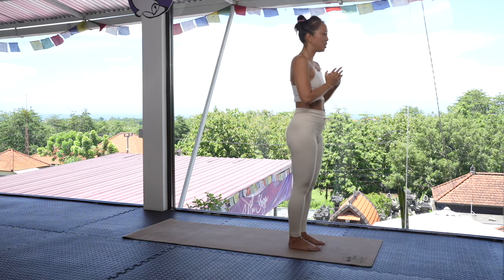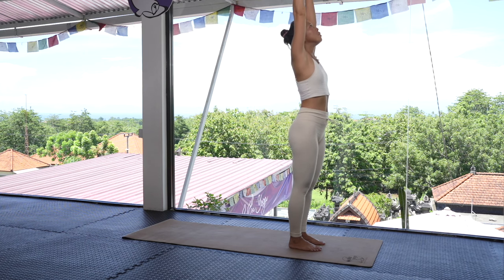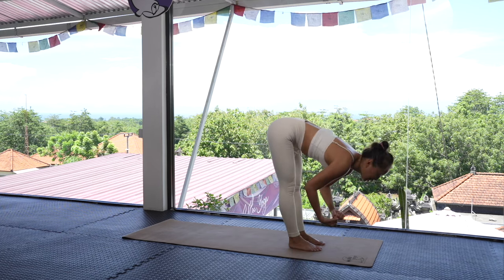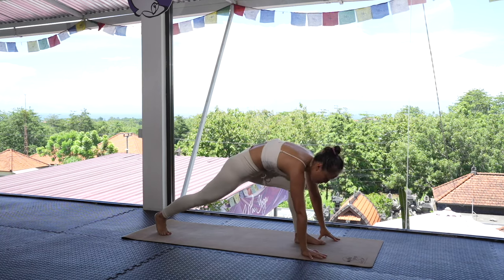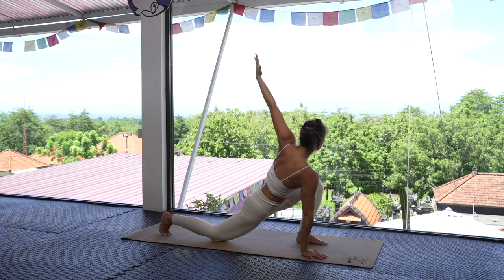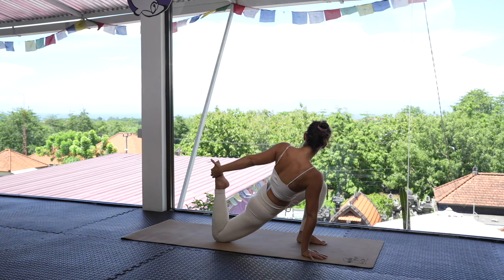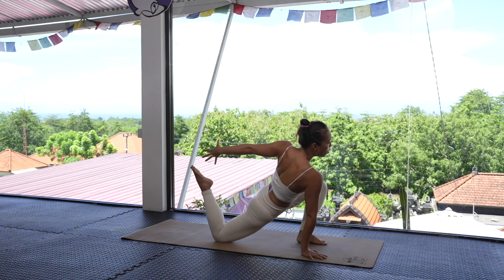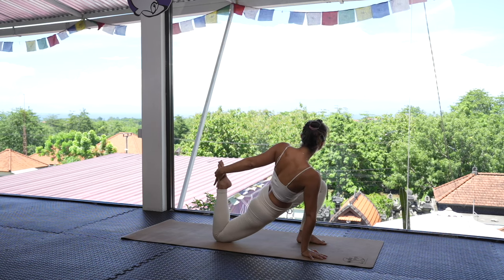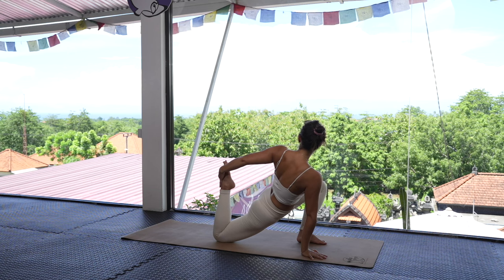Now we're going to go a little bit deeper into our final flow. Inhale, raise the arms up; exhale, bring that energy back to the ground. Inhale, lift slightly; exhale, plant the hands, step that right foot back, drop that right knee down. Inhale — reach that left hand forward, circle it over behind, opening up the chest, then raise the right foot and grab onto that right foot. If you don't have the flexibility, grab a strap, wrap it around your foot, and slowly start to bring that right foot in.